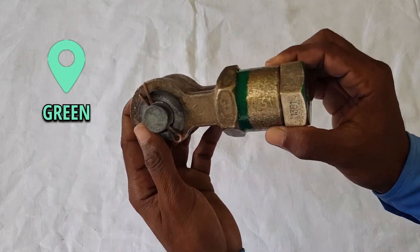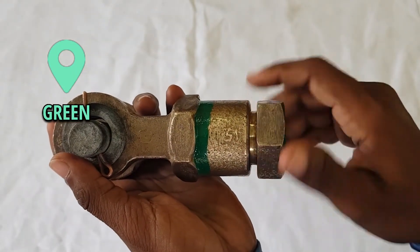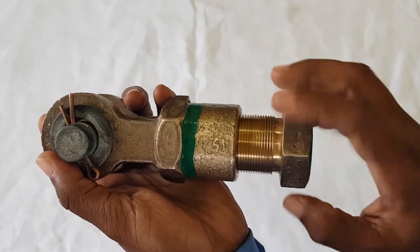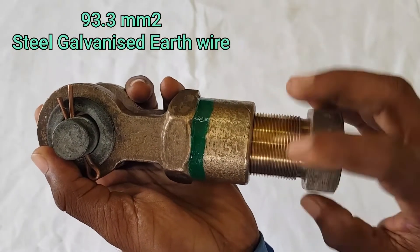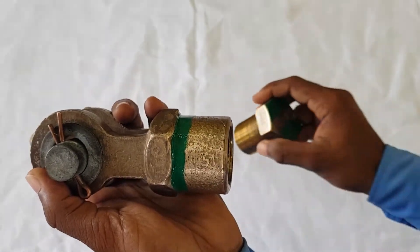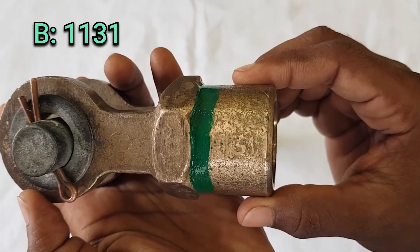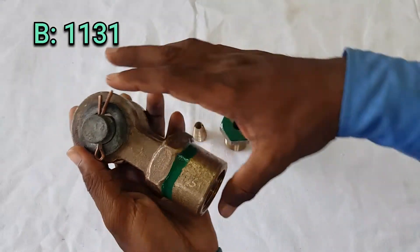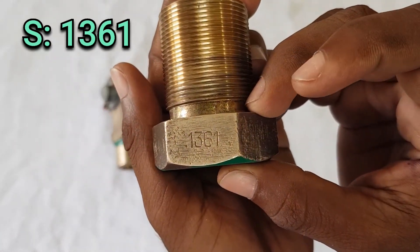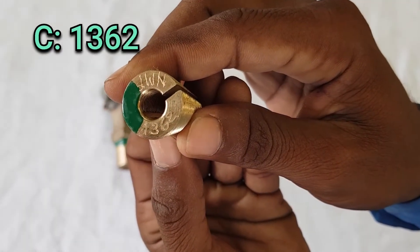RDSO has marked the steel wire ending clamp with the color code green. It was included in the color coding scheme because its body is the same as that of the feeder and LS wire ending clamp. It is used for 93.3 sq mm steel galvanized earth wire and has three sub-parts — the body, the socket, and the cone — all made up of aluminium bronze. The body RI number is 1131, the socket RI number is 1361, and the cone RI number is 1362.